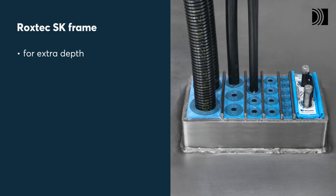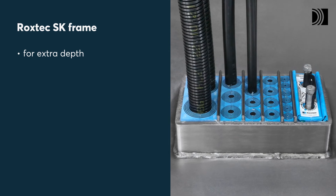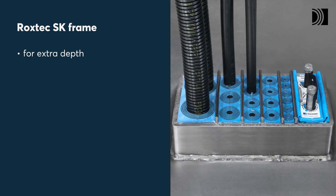Use them in the ROCKSTEC K frame to get a welded fire-rated transit to cover the fold depth of the opening. It protects all conduits from wear and damage.